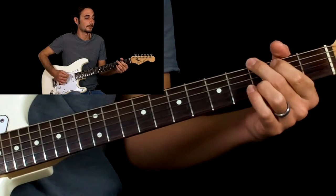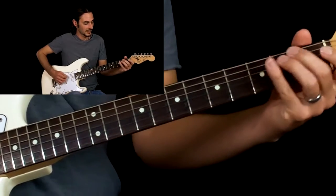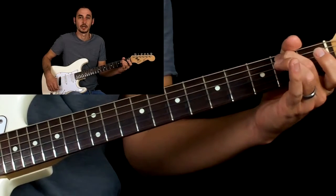And then the fourth time we just do a hammer on from the open A to the second fret, hit the D string open and the G string open.